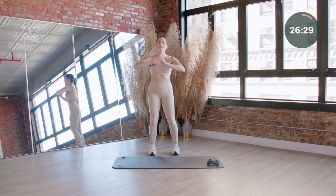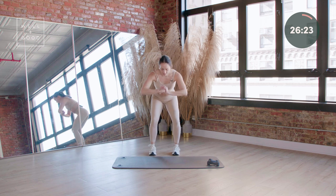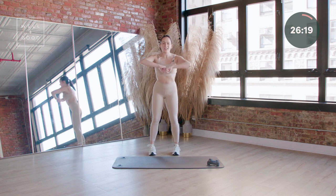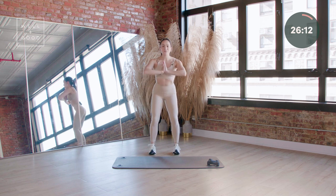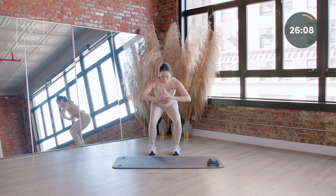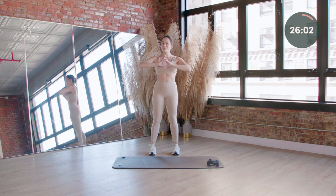Keep those feet right underneath those hips. Ribs are reaching towards hips, they're staying engaged. I want you to pretend like you have a towel underneath those heels and you're pulling it east and west as you stand — that way we really engage the outside of those glutes on the way up. Four more counts like this. You're gonna take a double pulse at the bottom — give me pulse, pulse, stand it up.